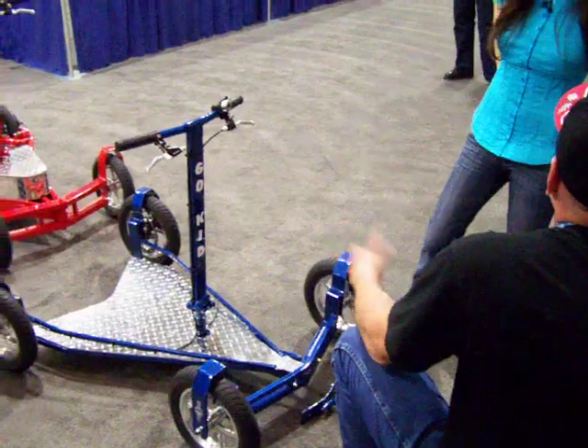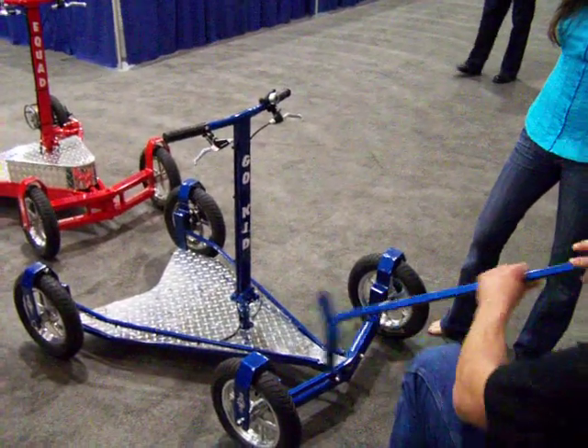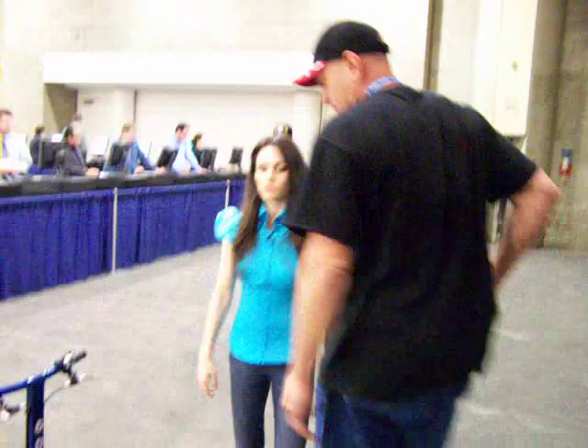It might be used for someone who is visually impaired or can't pilot it themselves. Maybe you want to take your mother-in-law for a ride in the park. So that's an add-on that can be used if somebody has a disability.